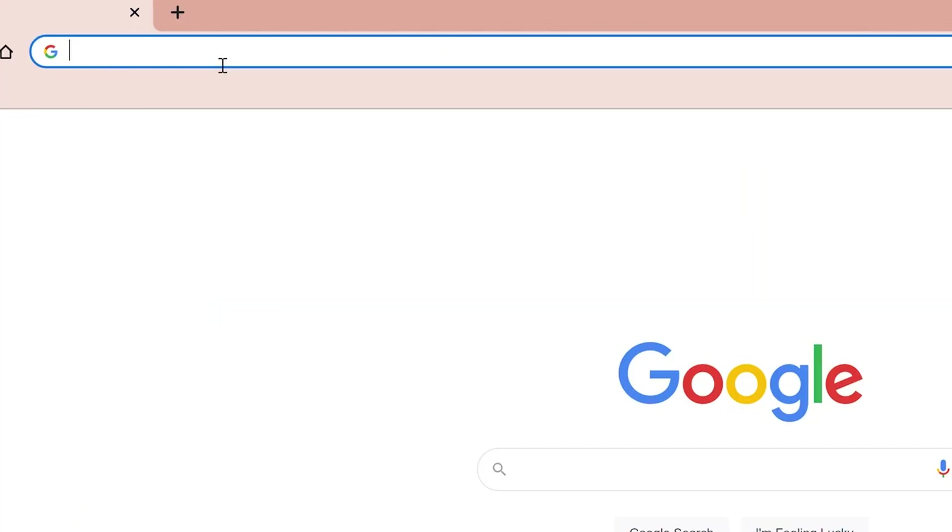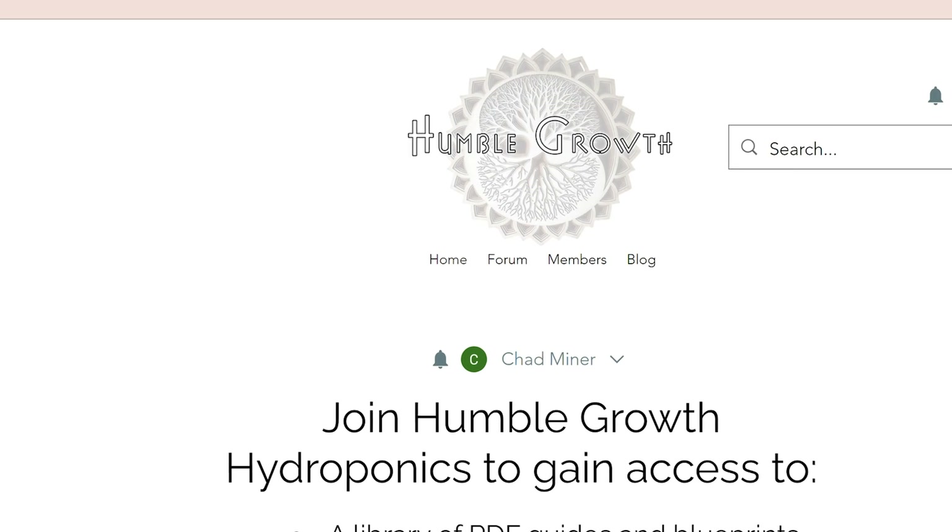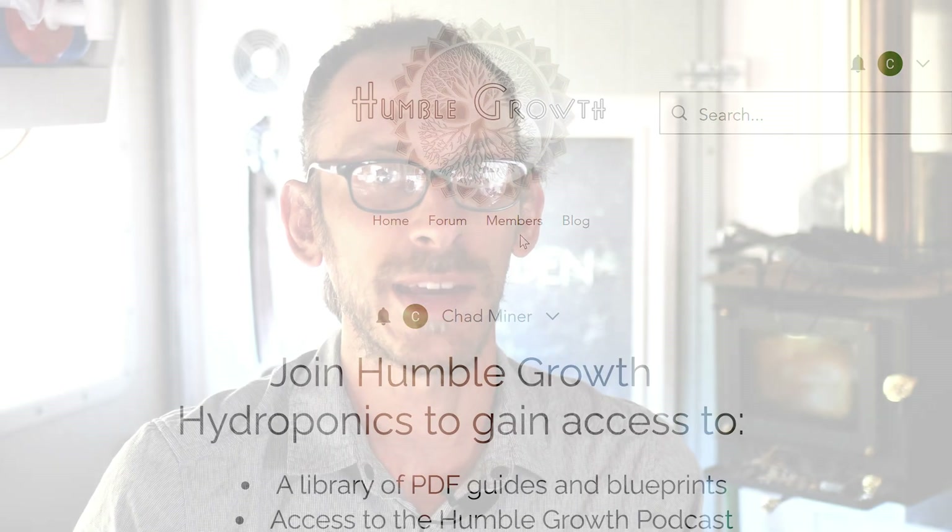I'm really glad you're here learning about the Kratky method because I want its popularity to just explode. If you have any questions or comments, check out humblegrowthhydroponics.com — that's where I'll be answering most questions and responding directly to emails. It's tough to keep up with everything on YouTube, and that's a more streamlined place for serious gardeners. You'll also find all my resources, free PDF guides, garden blueprints, a forum with other gardeners, and a weekly newsletter about everything hydroponic. Let's grow together.